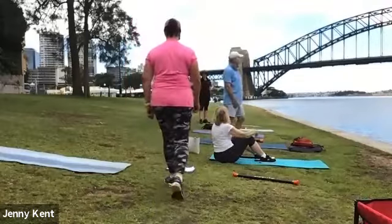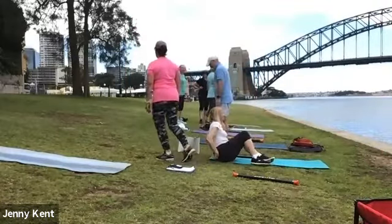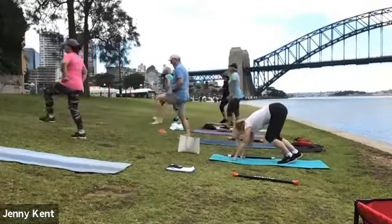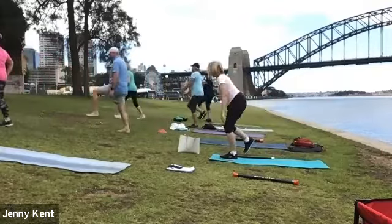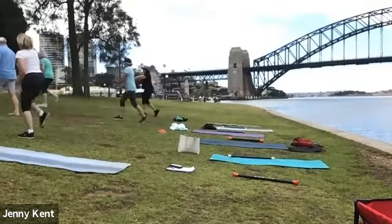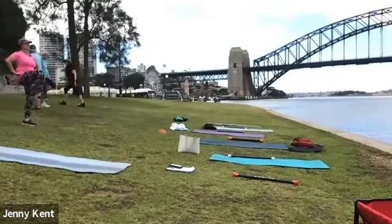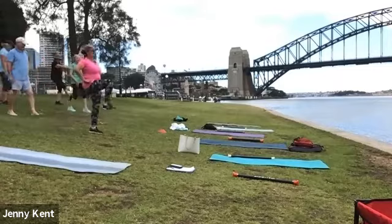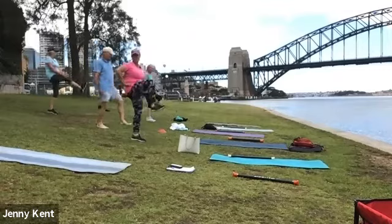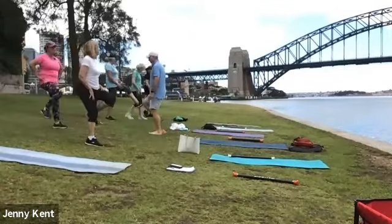Okay, you guys ready? Let's go, round two! Starting with some knees up going up the hill. That's it and back down — just keep them nice and high. Let's go up backwards with the knees up this time, going to make it a bit more challenging.